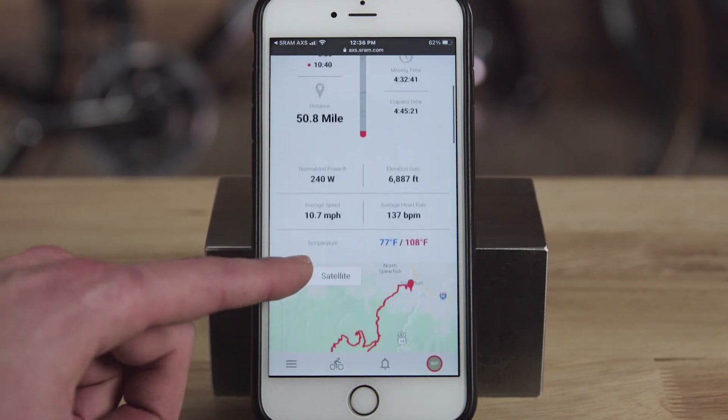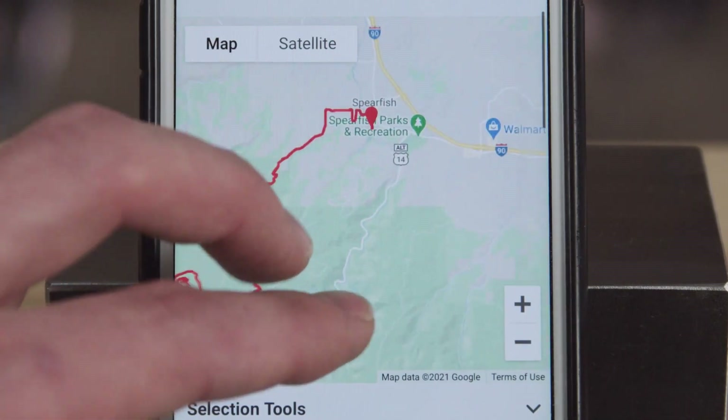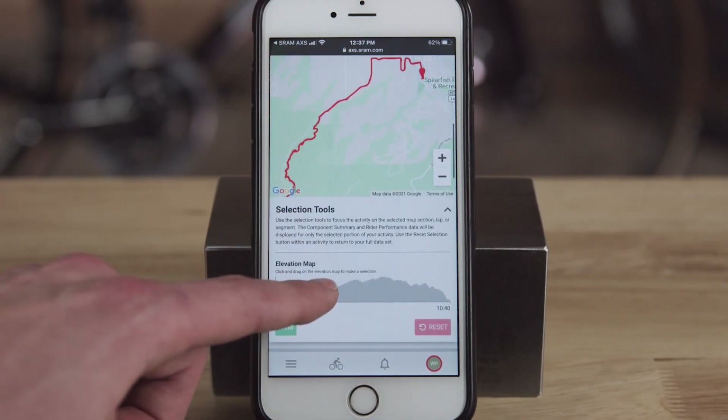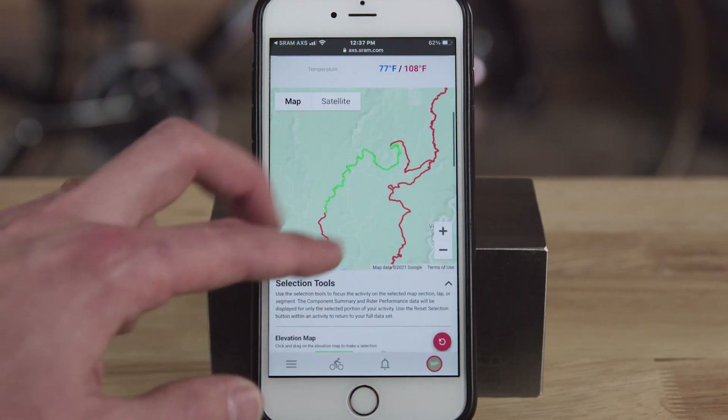Just record your ride with a compatible connected device and link it through your account to the AXS Web app. AXS Web is awesome — I can see my gears and shifts, which show me that I could benefit from a different chainring. I also use it as a training tool linked with my head unit, which allows me to break my ride into sections and really dive deep into the data.